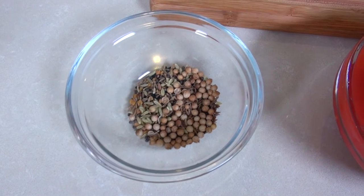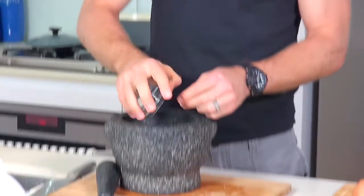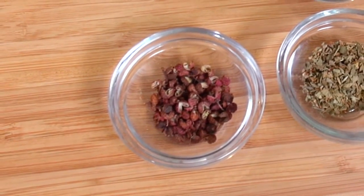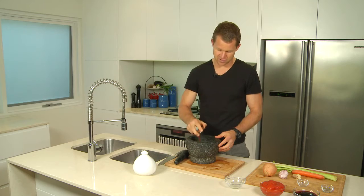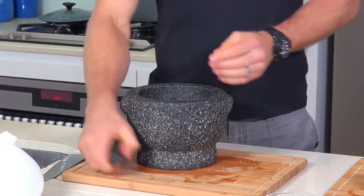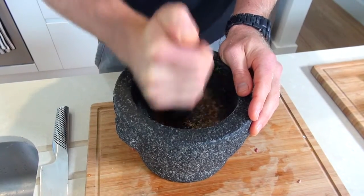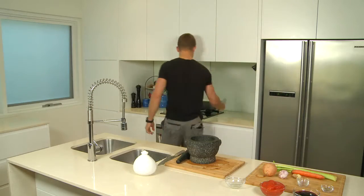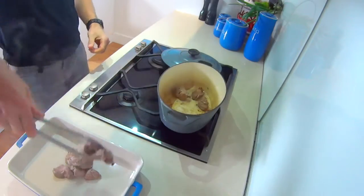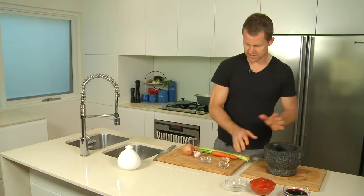I've toasted it off just in a pan — some cumin seeds, some mustard seed, fennel, caraway seed. Let's put that in a mortar and pestle. I've got here a little bit of Szechuan pepper and a little bit of smoked paprika. It's just beautiful, adds a nice depth of flavour into your dish. A bit of salt. I'm just going to grind this up nicely. Just check out the meat — it's browning nicely. I'm going to take it off the heat. The spice mix is done.